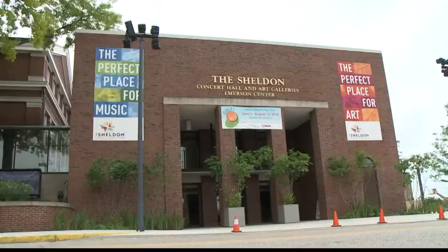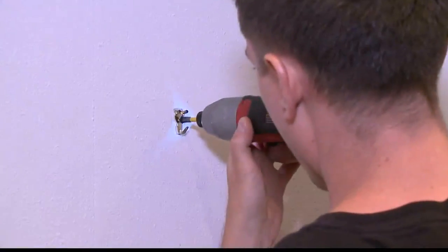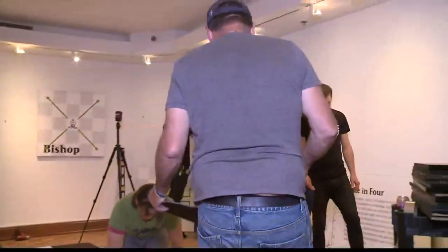There's a new miniature golf course in Saint Louis in a place that you would never imagine — the Sheldon Art Galleries. It is going to be so cool. In the heart of Grand Center, in a building where great music fills the hall, an exhibit is going in. It's not exactly par for the course.